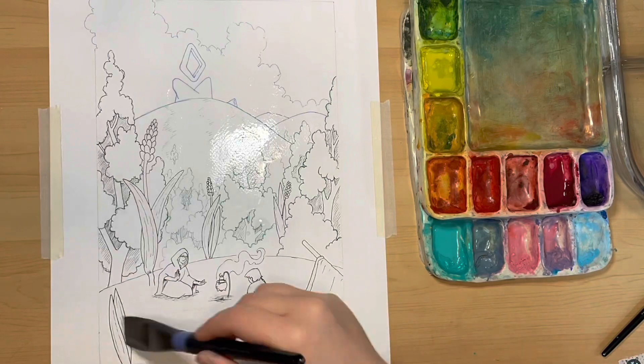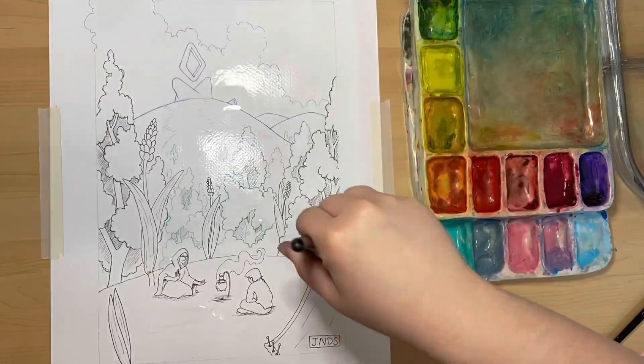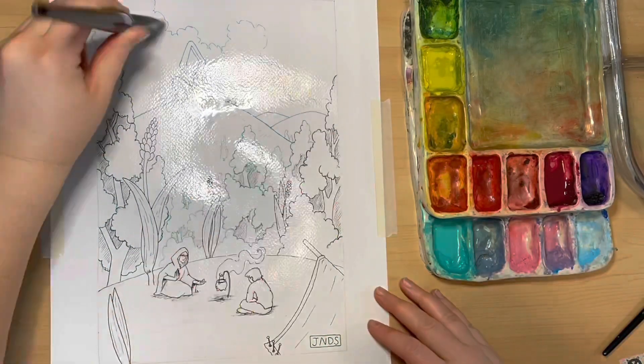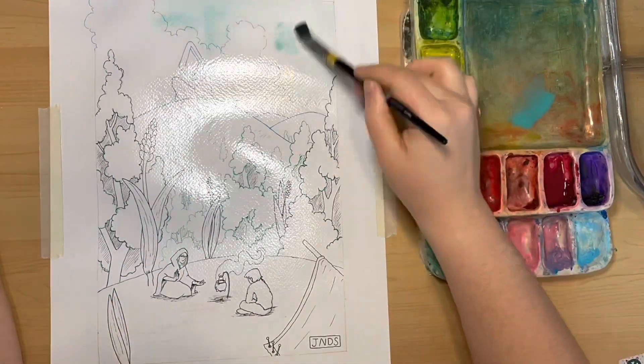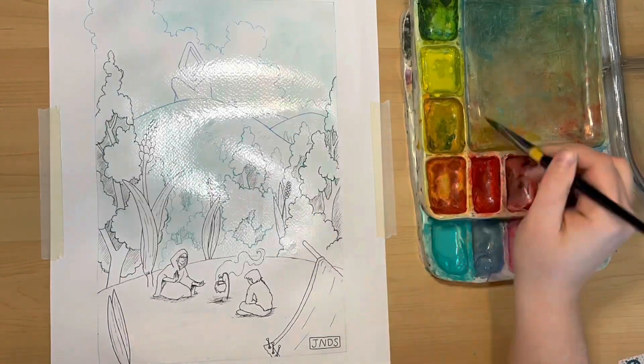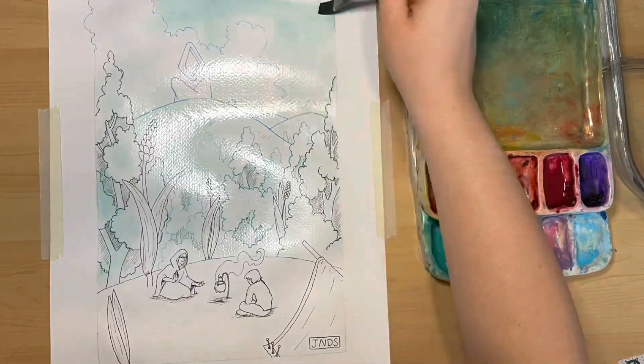In this case, I ended up going with the original combination of quinacridone, the phthalo green white mixture, and a lemon yellow, though I'm very happy I decided to test the unwhitened phthalo green. You'll be able to see why later on in this video.